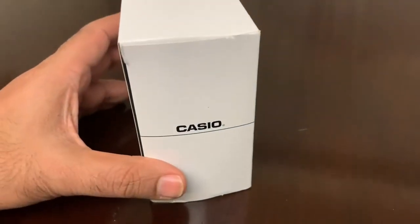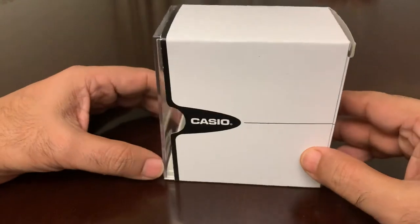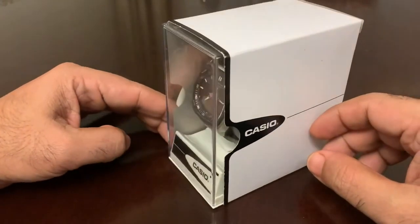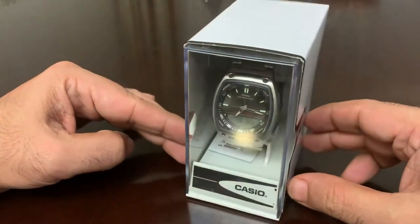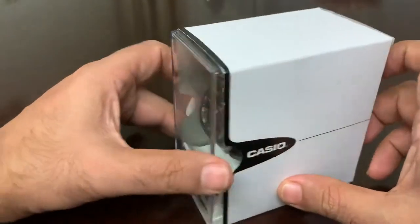Let's see the unboxing of this Casio watch. That's the Casio box and this is the beautiful watch — it's analog plus digital. Let's unbox it.